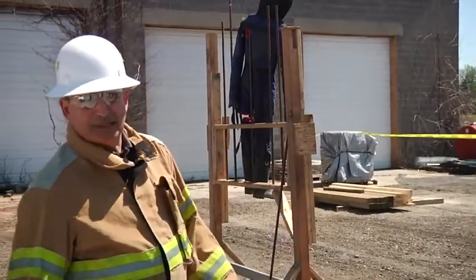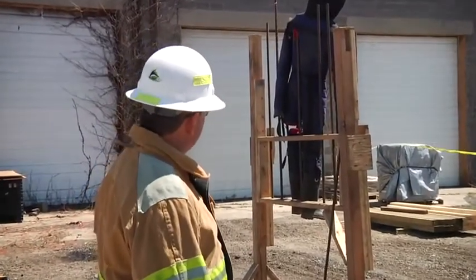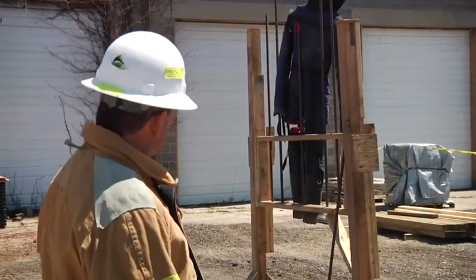Today we're going to discuss patients being impaled on fences. As you can see from our prop here, we have someone impaled on a fence.